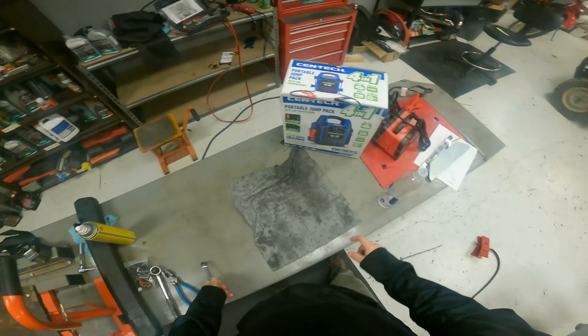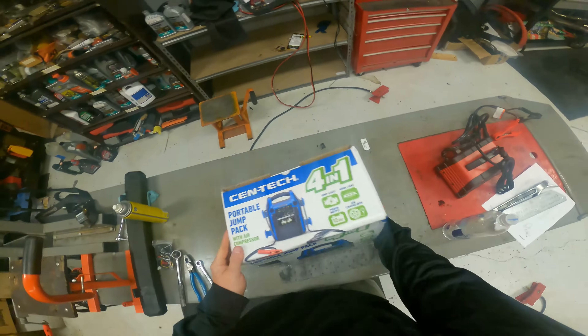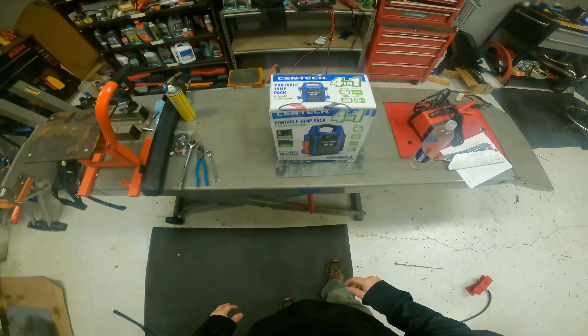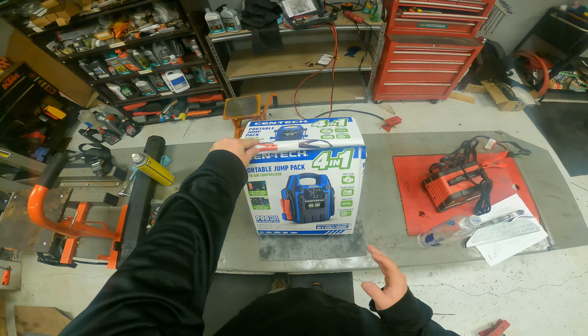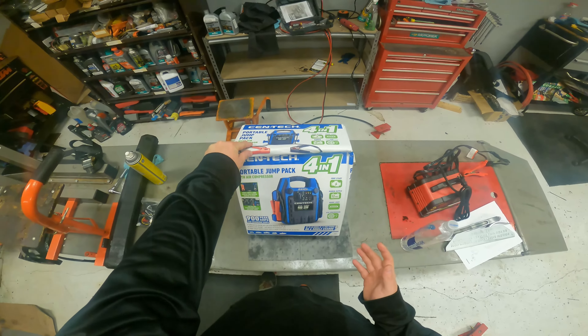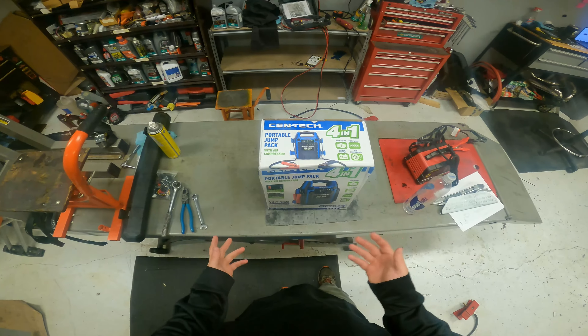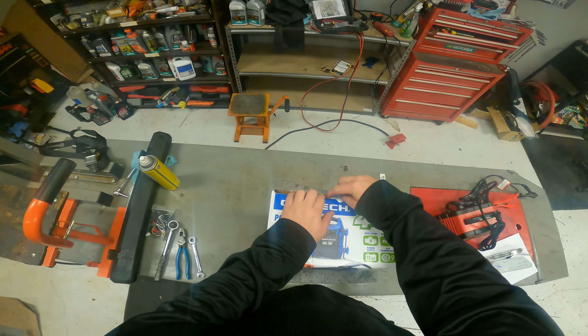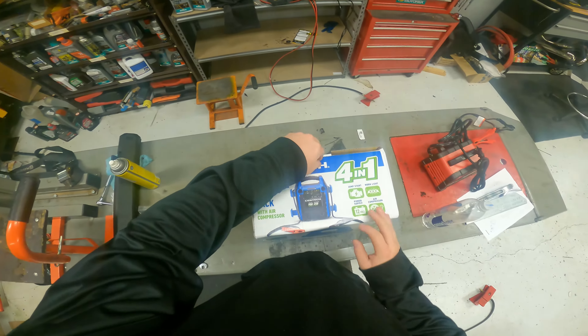I picked up this Centech portable jump pack from Harbor Freight. The last one I had was an Everstart from Walmart, which worked pretty good. I mainly used it as a battery bank, but I ran over the air compressor cord so it was useless, and the battery finally died after a couple years, so I was really in need of something else.